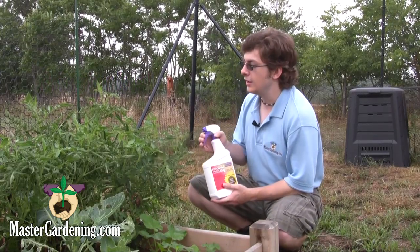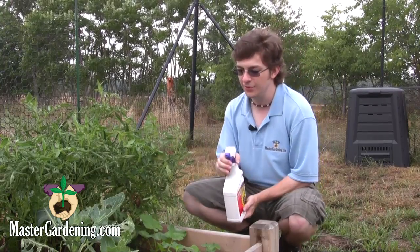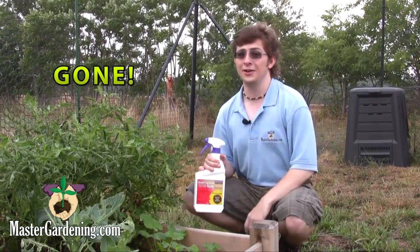Now, anywhere that you see any harmful insects on your plants, spray the whole entire thing with the spray, and they'll be gone in an instant.